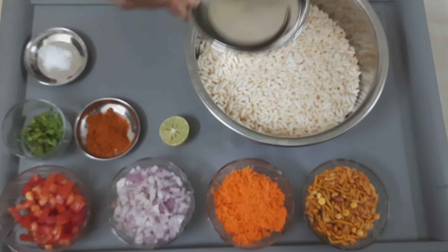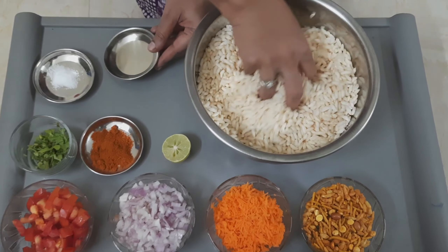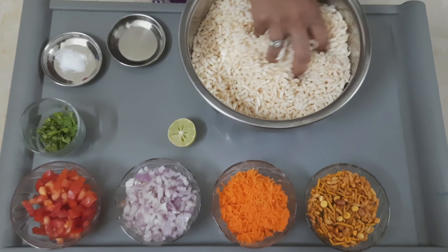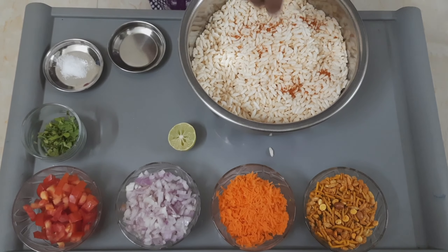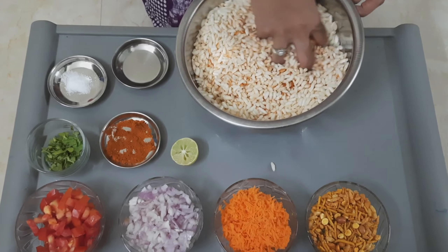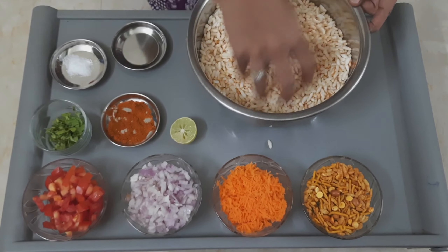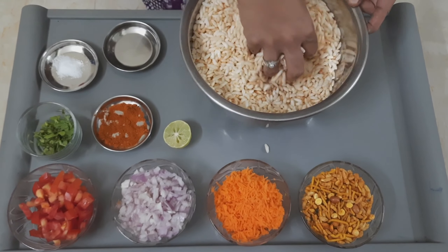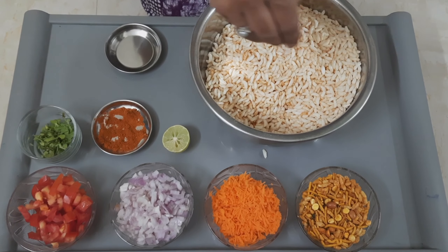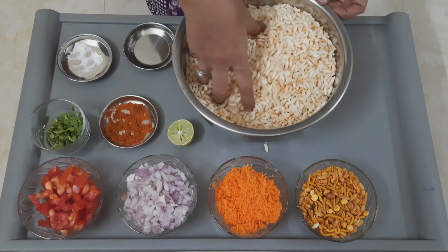Now let's add coconut oil. You can also use hot ghee, but coconut oil gives you some aroma. Now let's add chili powder — if you require more spiciness, you can also add some green chilies. Mix it well. Now let's add some salt and mix it evenly.